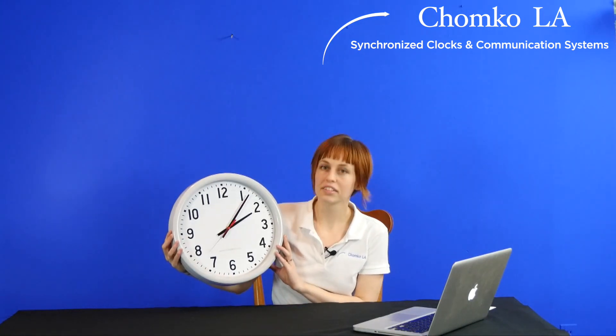You may hear your clock begin to move as the hands begin to automatically reset themselves. I can hear my clock moving, so it's on the way to accurate, reliable time. If you would like a quick quote or more information, give us a call at 800-964-5749 or please hit the quick quote form. Thank you.